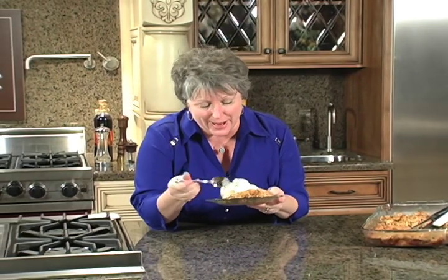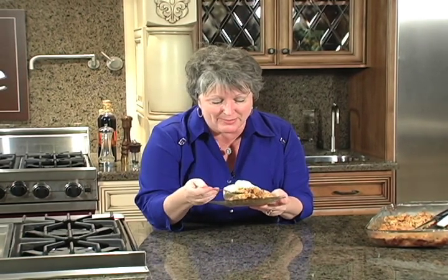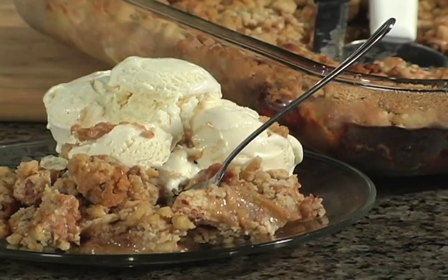This is State Fair Good — a caramel apple bake. It is so yummy because you've got the cinnamon and the caramels in there. This is what it looks like when it comes out of the oven. I took the center part so I could have the best part, and it's à la mode.